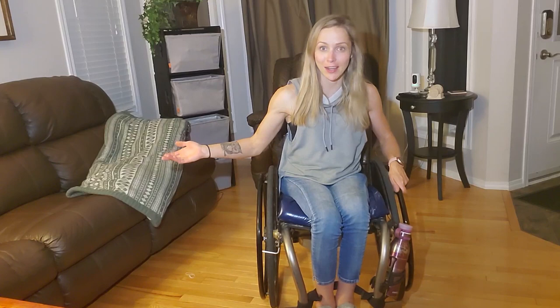Hey guys, what's up? Welcome back to my channel. It's Brittany here, aka The Empowered Para. On today's video, I am going to show you guys how I get from the floor into my wheelchair — something that I had no idea how to do for 19 years as a wheelchair user. And two years ago, I finally figured it out. So I'm going to give you guys a step-by-step tutorial on how to get back in your chair.